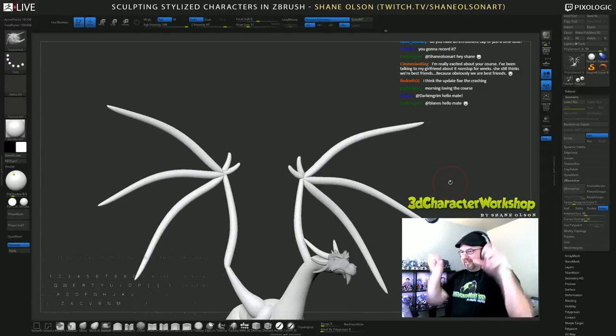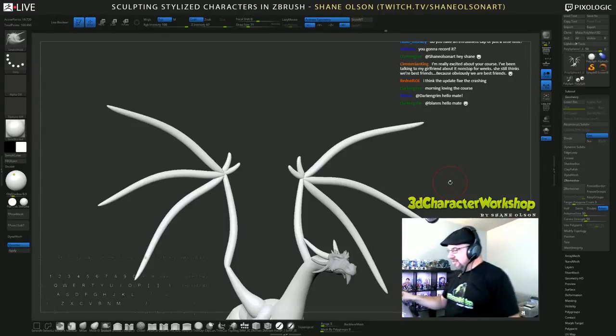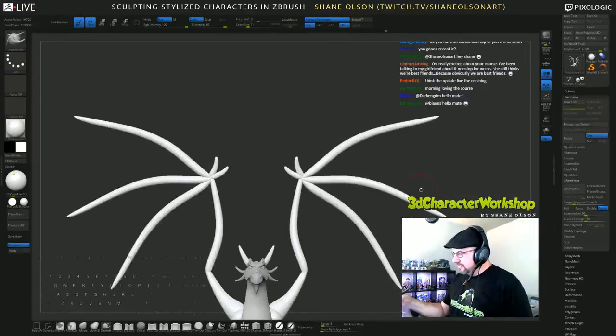This looks kind of funny with the little — so these are like those little finger things that they can claw onto and climb up stuff with. They look funny just kind of sitting there.